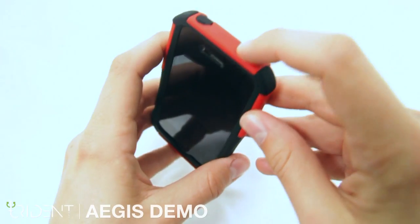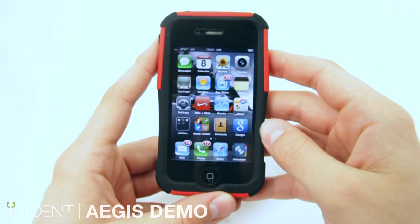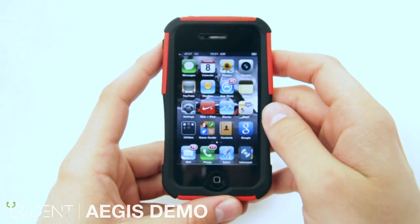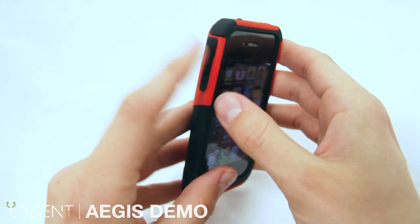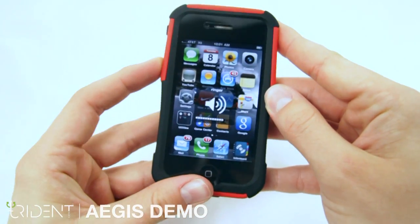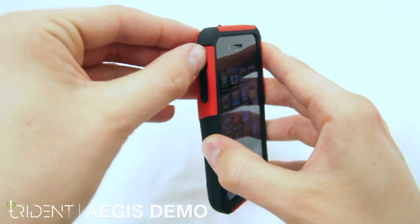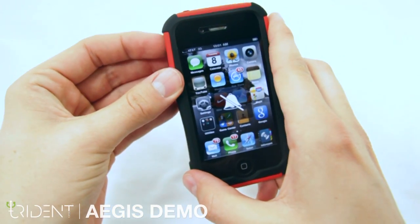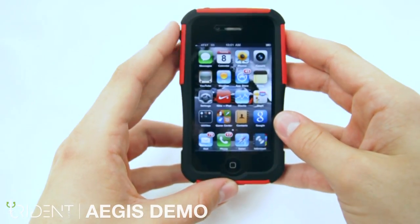The power button is very easy to press. The screen is super responsive with our screen protector. And the home button is easily accessed and works perfectly. The volume rocker on the side is also very easy to press. The silent switch is accessed here and is easily switched on and off. Once covered, it keeps dust and debris out.